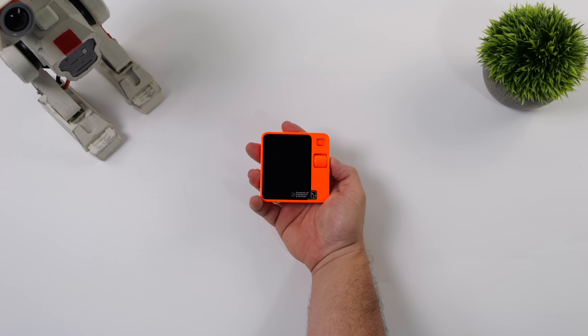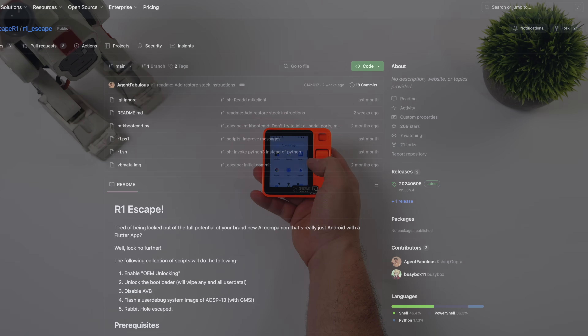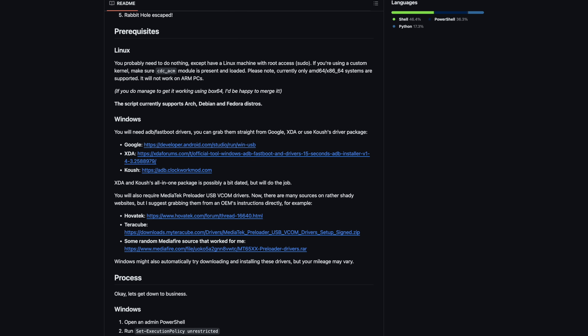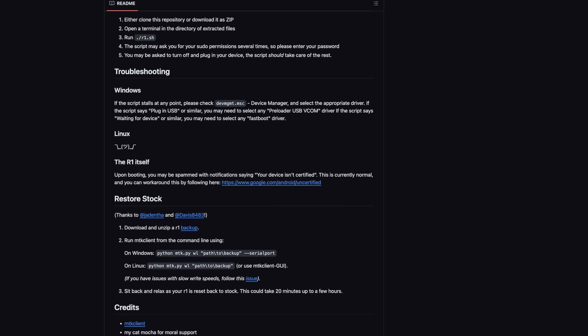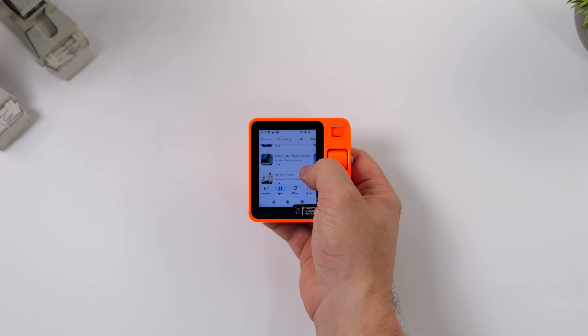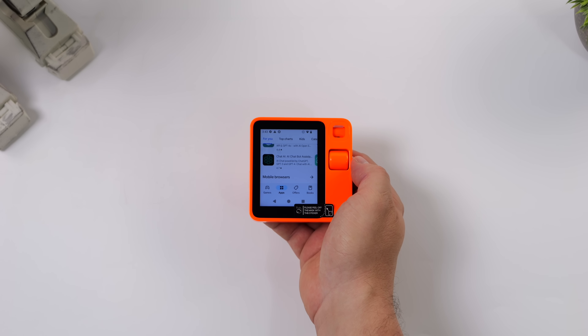What I've done here is install Android. The process itself is actually pretty simple, and you can recover it quite easily. If you head over to the link in the description, it's a GitHub project known as Rabbit R1 Escape. You can do it from Linux or Windows — they've got the image, all instructions, and instructions on how to restore the stock firmware if you ever wanted to go back to Rabbit OS. There's a lot of stuff working here, but a few things that aren't. Getting Google Play up and running is actually pretty simple — I've downloaded a bunch of games and emulators plus a few apps we're going to be testing.